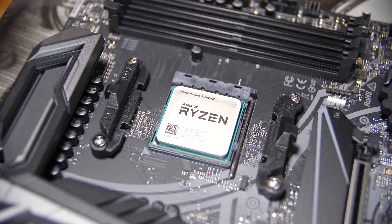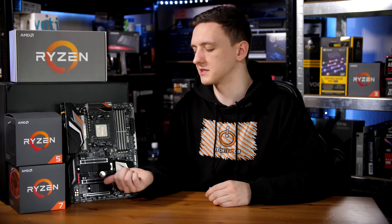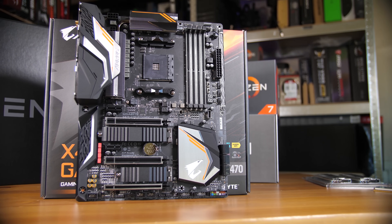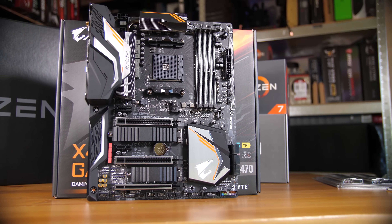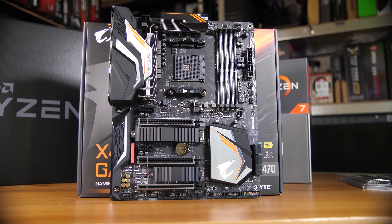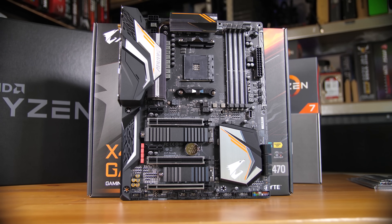We're seeing a few extra feature upgrades with these boards — more RGB headers and digital RGB headers, dual M.2 and dual heatsink M.2 slots, and in a lot of the boards I've seen, some really beefy overclocking VRMs and VRM heatsinks. Feel free to take a look at the full reviews of the Aorus Gaming 7 Wi-Fi, the ASRock X470 Taichi Ultimate, and the ASUS Crosshair 7 Hero, which will all be out in the coming week or so.